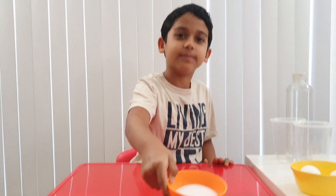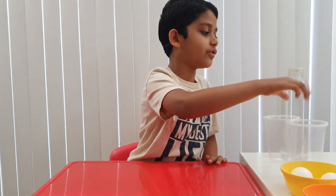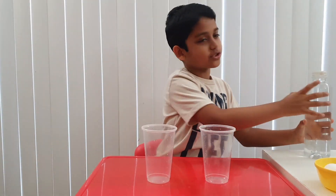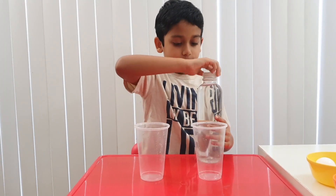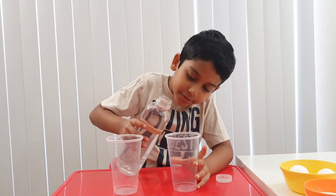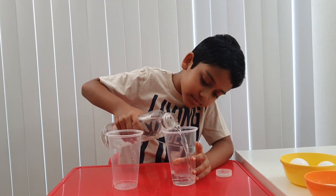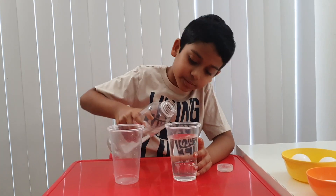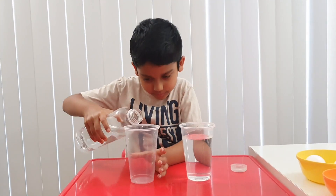Two teaspoons of salt. So first, get your two glasses and get your water. Pour the water equally. Pour it. Oh yeah, that should be enough. Do the same for that.